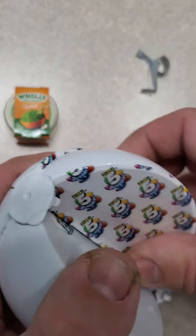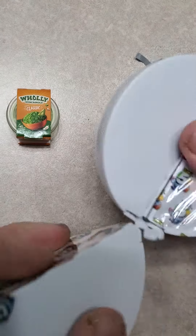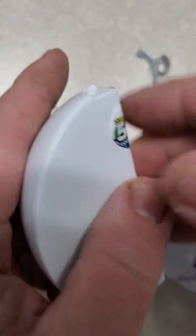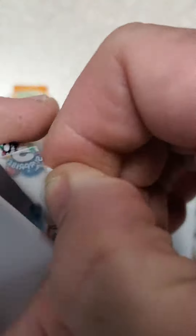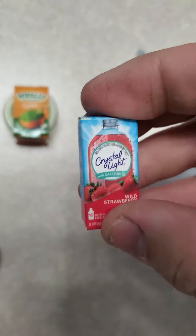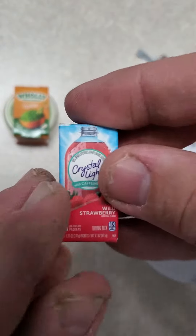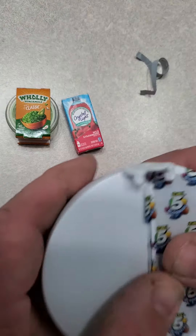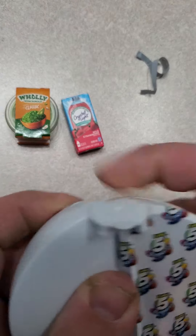On to the second one. And the second one is Crystal Light drink packets, wild strawberry.